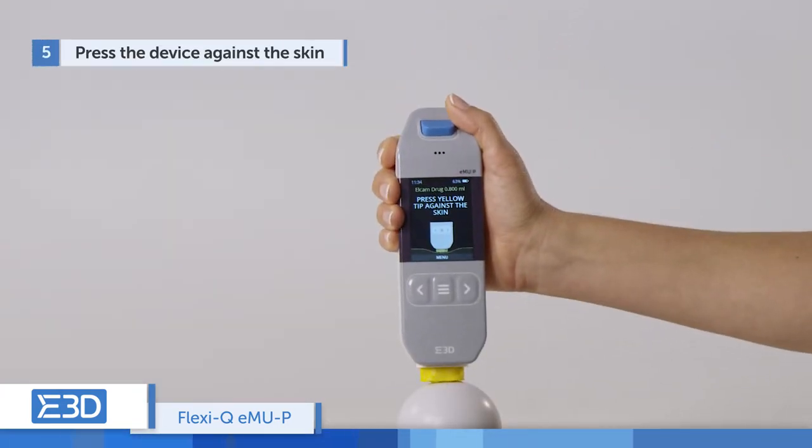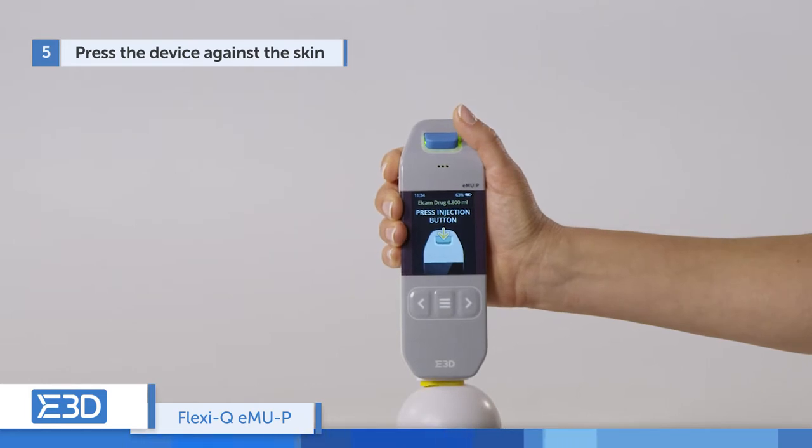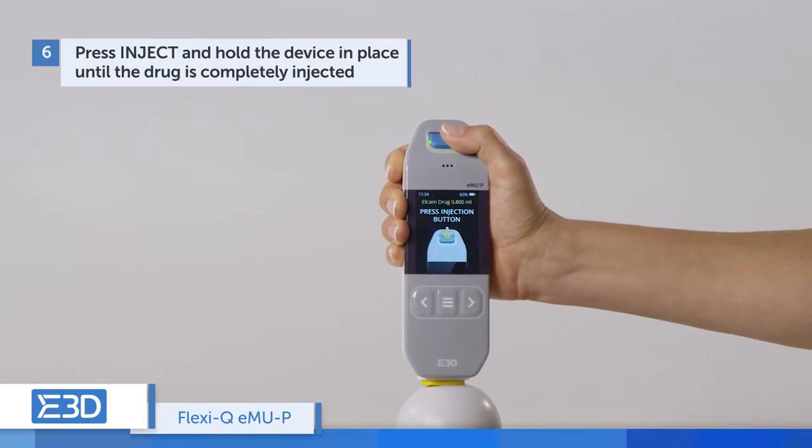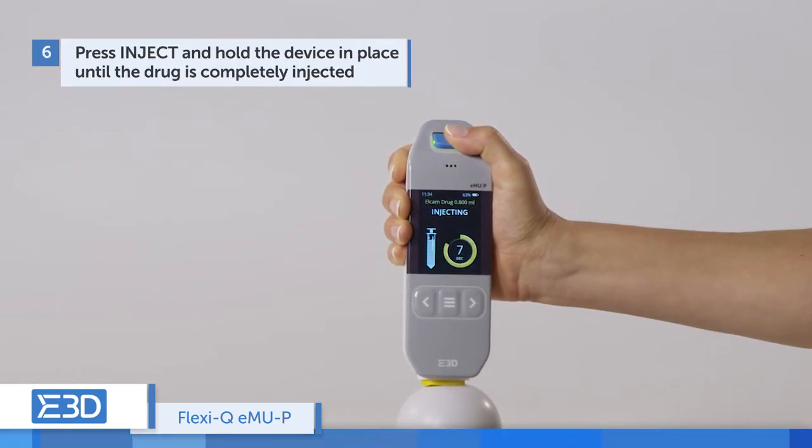Press the device against the skin at the injection site. A light appears around the inject button. Press the inject button — the device is activated, the needle is automatically inserted, and the drug is injected.